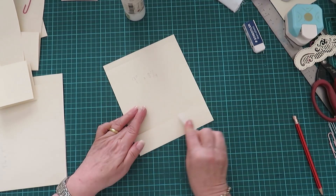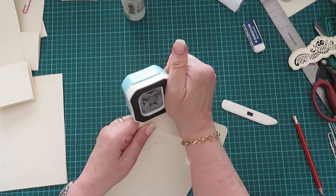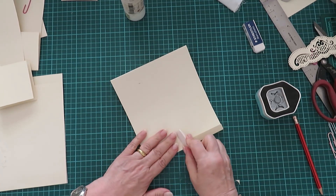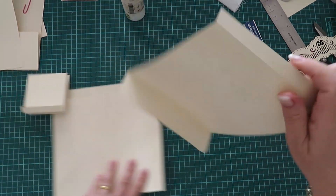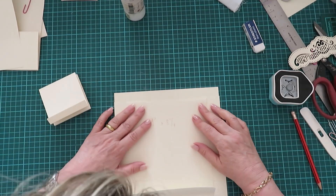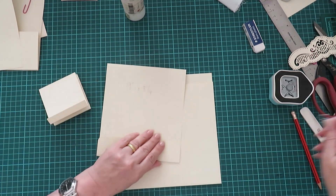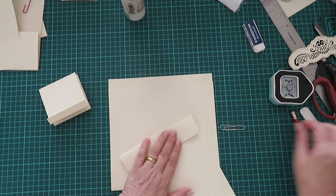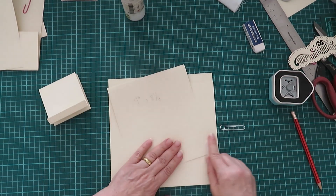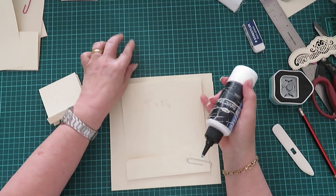We're not going to glue down the pocket quite yet, but we are going to do this — we can glue the top. So again we're just going to eyeball it there. Where's a pin just to keep this down? Let me also fold it the other way — it just makes it fold better. There we go, let's put it down so it's out of the way.